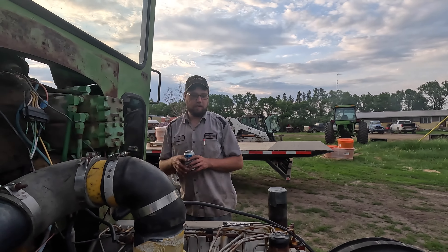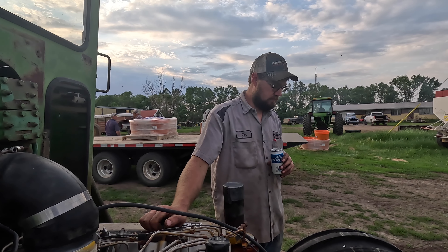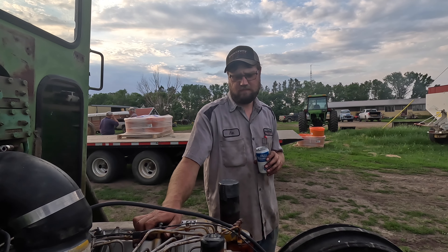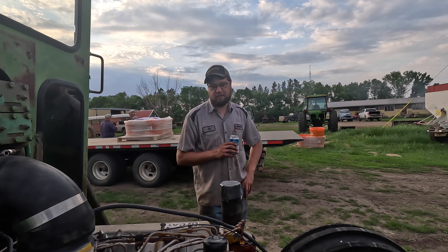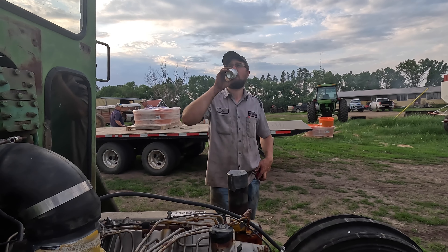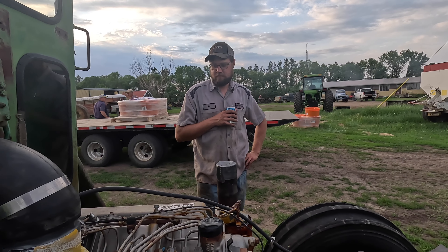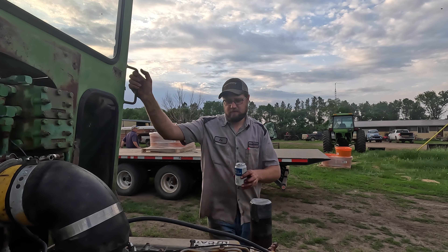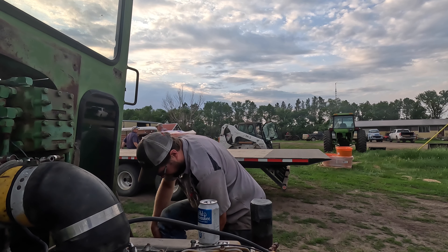Like I said, we're going to clean a lot of this wiring up. We've got to get that 5010 home so I can rob the parts - lots of parts. There's no way to be done with this in like two weeks, but we can maybe make it make noise in two weeks for sure.